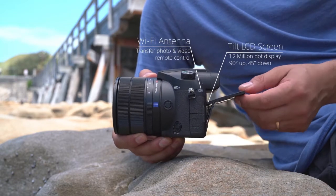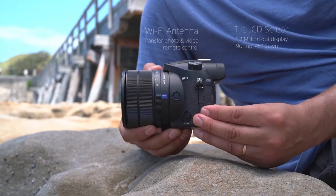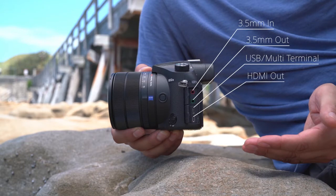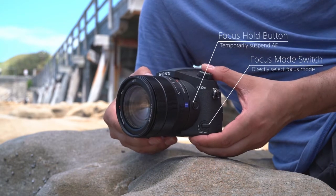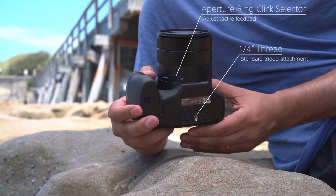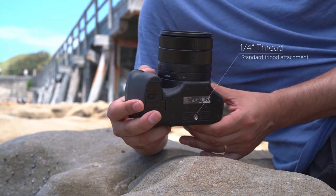The high resolution tilt LCD display allows for versatile viewing angles, while the audio and video in and out ports mean you can use the RX10 Mark III for a wide range of applications. A focus hold button and focus mode switch make it easy to adjust your camera's focus settings and the inclusion of an aperture click selector makes the camera perfect for video or stills.